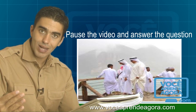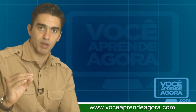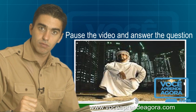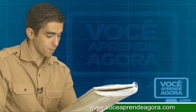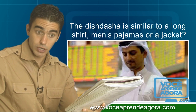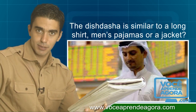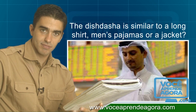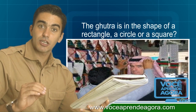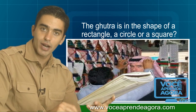Now I will read sentences to you and give three options. Pause the video and answer the question at your computer. The dish dash is similar to: a long shirt, a man's pajamas, or a jacket? The gutra is in the shape of: a rectangle, a circle, or a square?